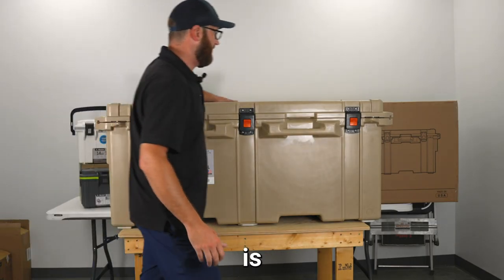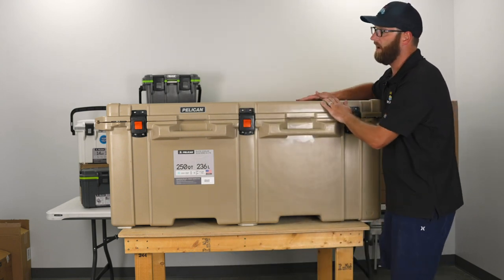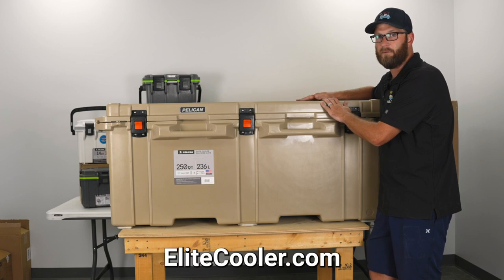This cooler is made in the USA, it's guaranteed for life, has up to a 10 day ice retention and can be found on EliteCooler.com.